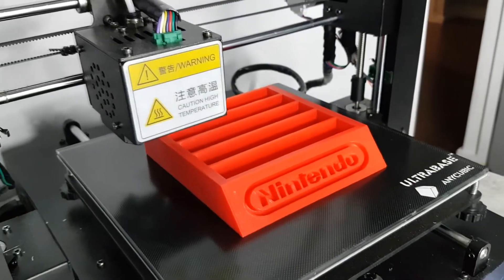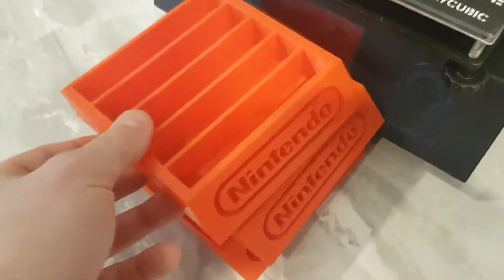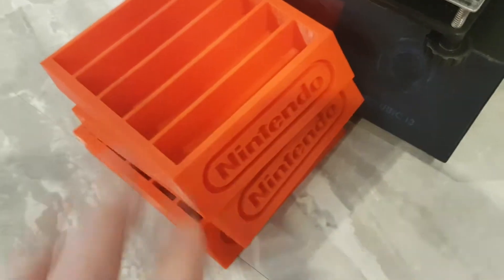So we've been pretty happy with the PLA from CC3D. Seems to be relatively straight. What's this? These hold five Nintendo old-school Nintendo games without boxes.